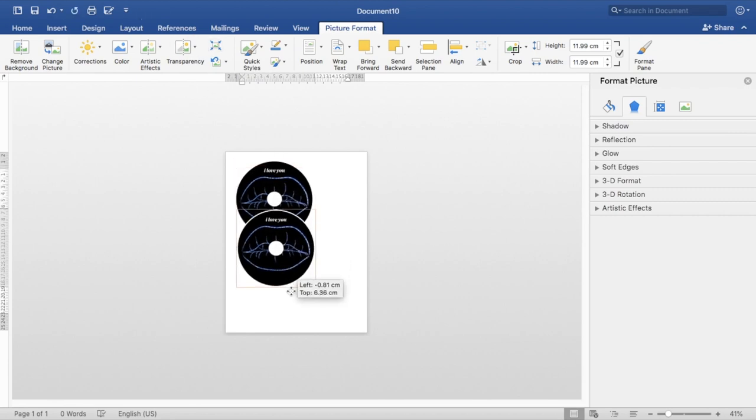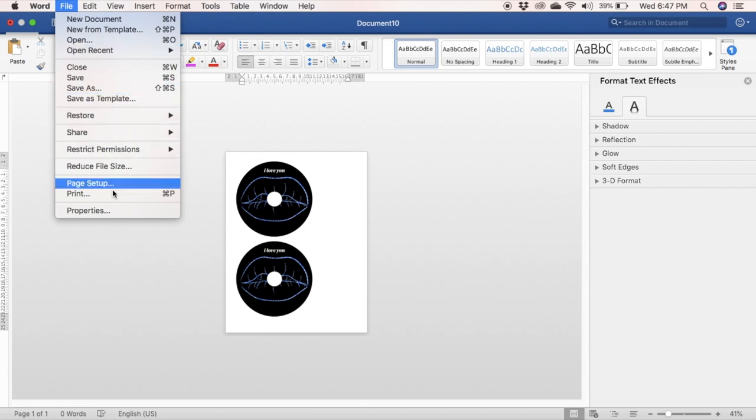You can fit up to two CD labels on one page. Once you print them, these are pretty easy to work with.